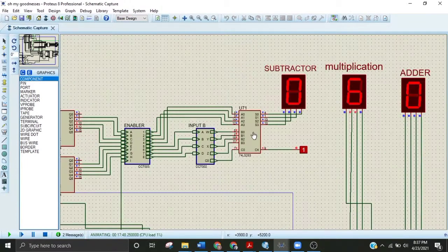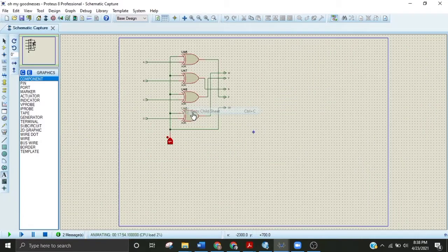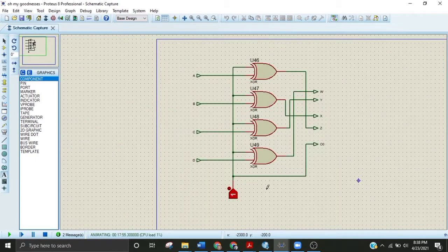Here is IC 74LS283, which performs addition. With the addition of this circuit I have used here — sorry, this is performing subtraction — here are the exclusive-OR gates attached. One terminal is common for the exclusive-OR gate and then one input is applied here.